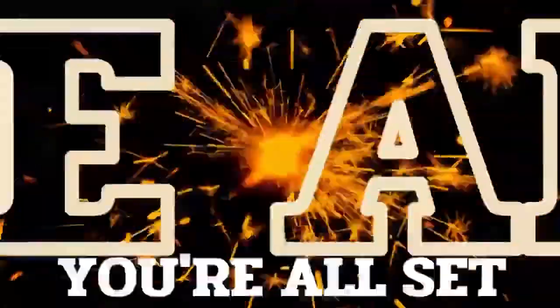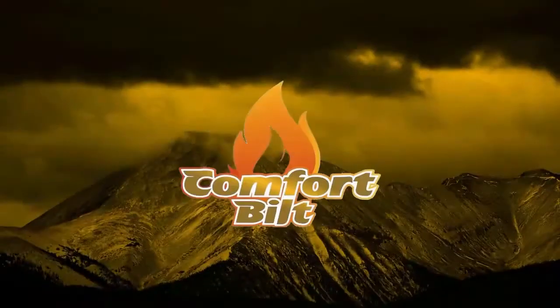And that's it — you're all set. Thanks for watching. Until next time on Pellet Tech Talk.